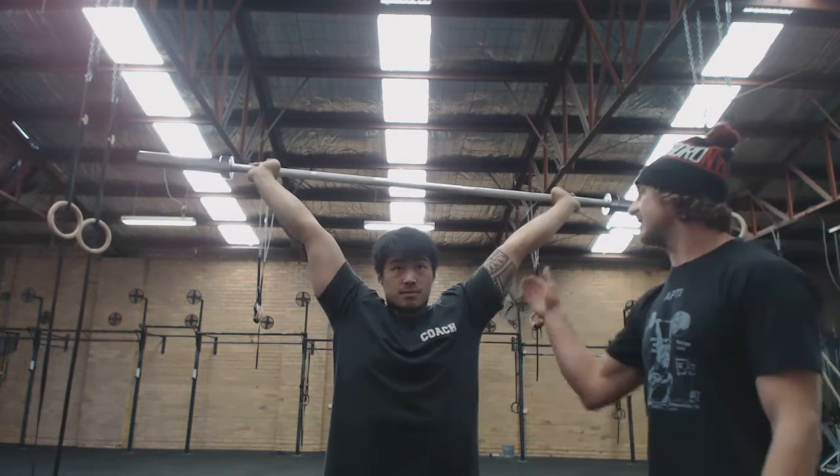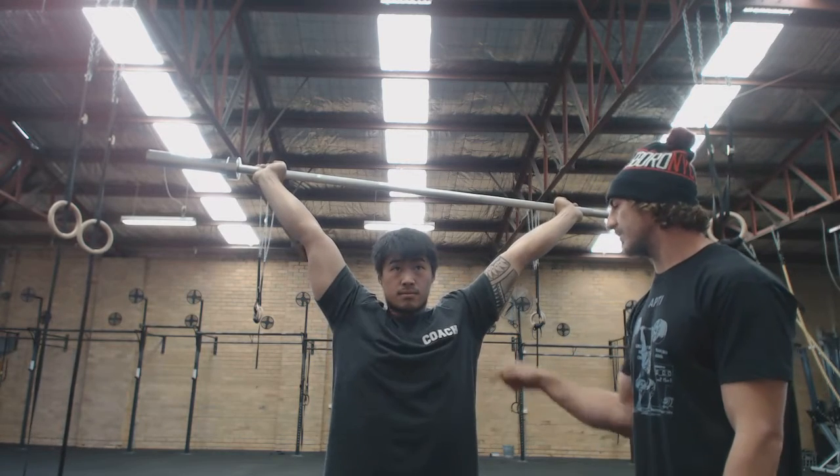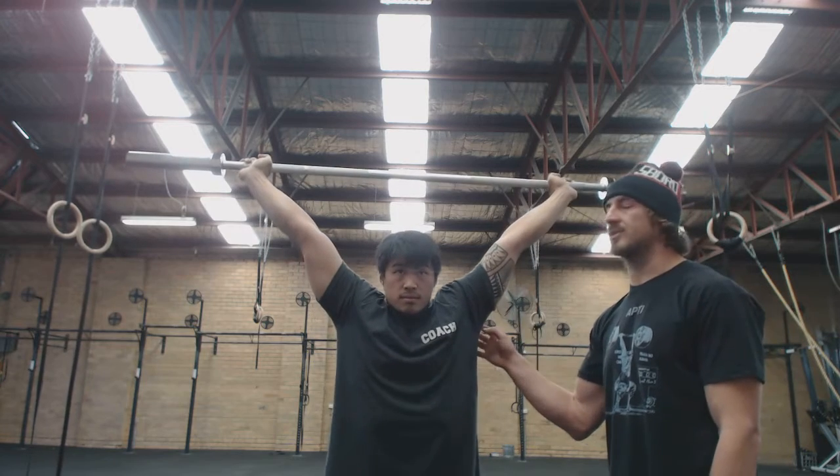After that he's going to keep his elbows locked out and he's going to do five to ten shrugs where he pulls his shoulders down his back and up his back. While he's doing this you can see he's preparing the elbow and the shoulder.